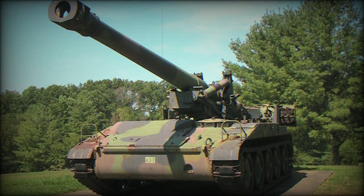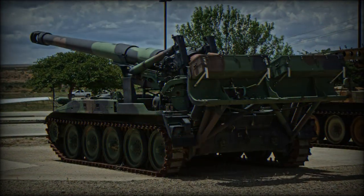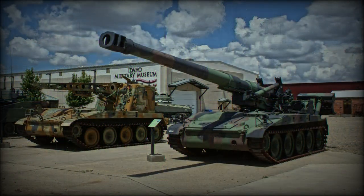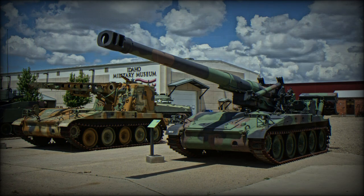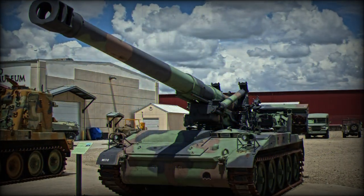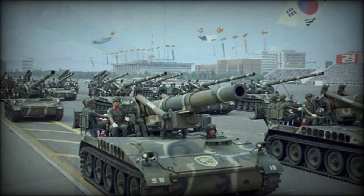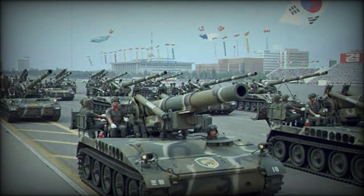For some operators, the M110 still remains a viable battlefield piece even to this day, despite her 1950s big-gun pedigree. However, such battlefield guns have fallen by the wayside for many modern evolving armies, where the digital battlefield has replaced systems such as the M110 with precision-guided munitions in the form of missiles and launched projectiles.